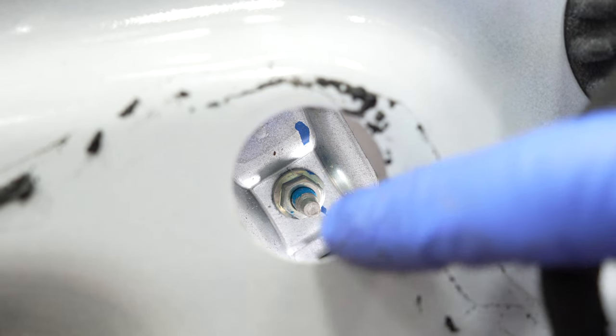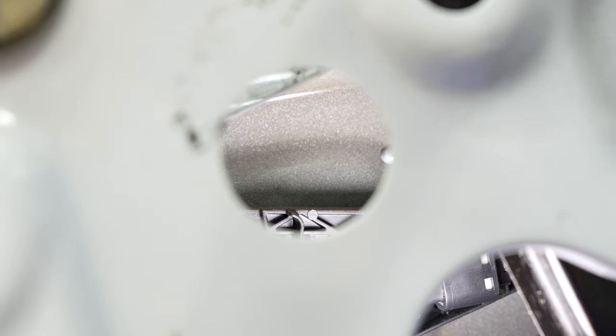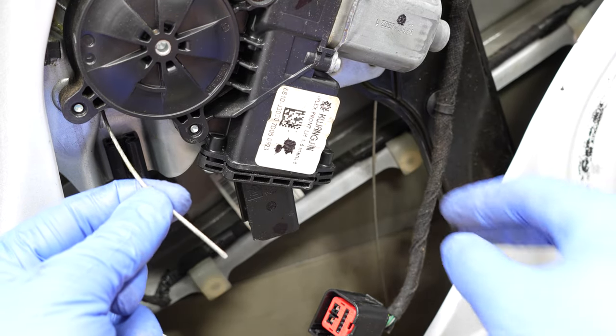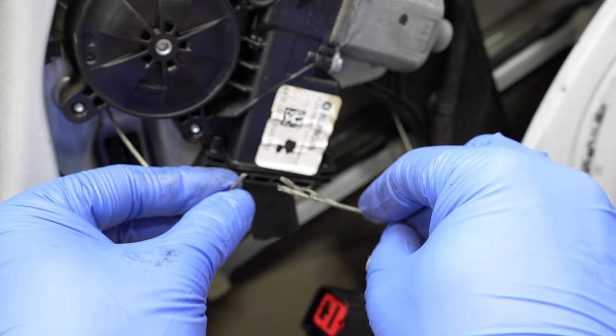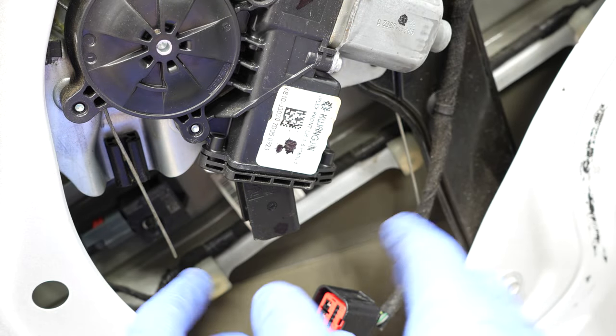When the window is at the very top of its travel, the nuts will line up with the access holes — there are two nuts, one inboard and one outboard. Looking at the outboard, there isn't one there. The plastic has fatigued after years of door slamming and snapped off — that's why this window hasn't worked. If your window is stuck in the down position, cut one of the cables going into the window regulator and lift it up so the access holes line up. In this case, someone already cut the cable with side cutters.